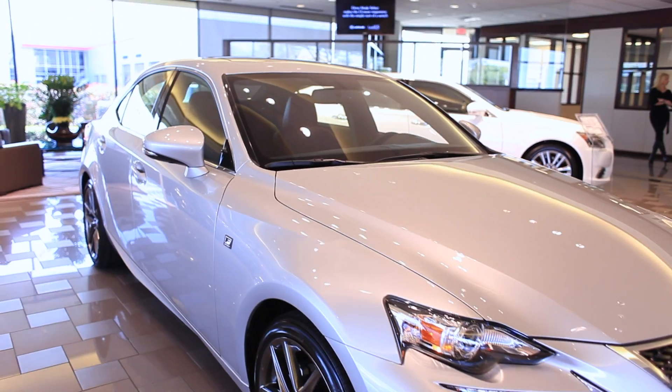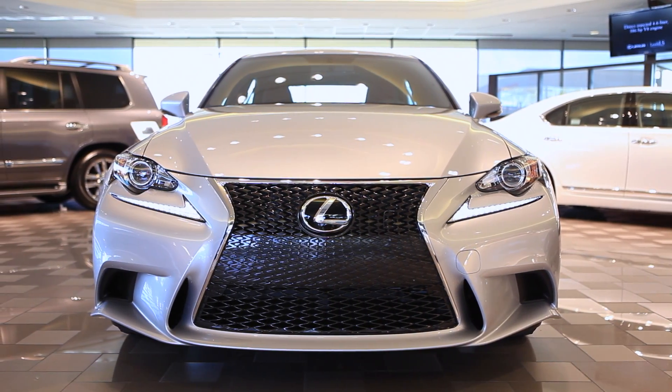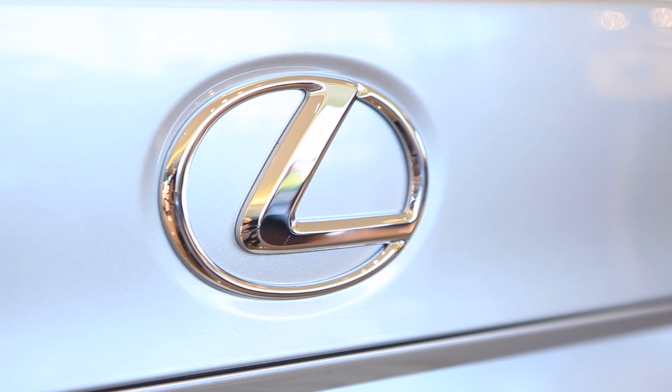This is where sport meets luxury. For a personalised presentation on the IS250, visit Park Place Lexus, or for more information visit ParkPlaceLexus.com.